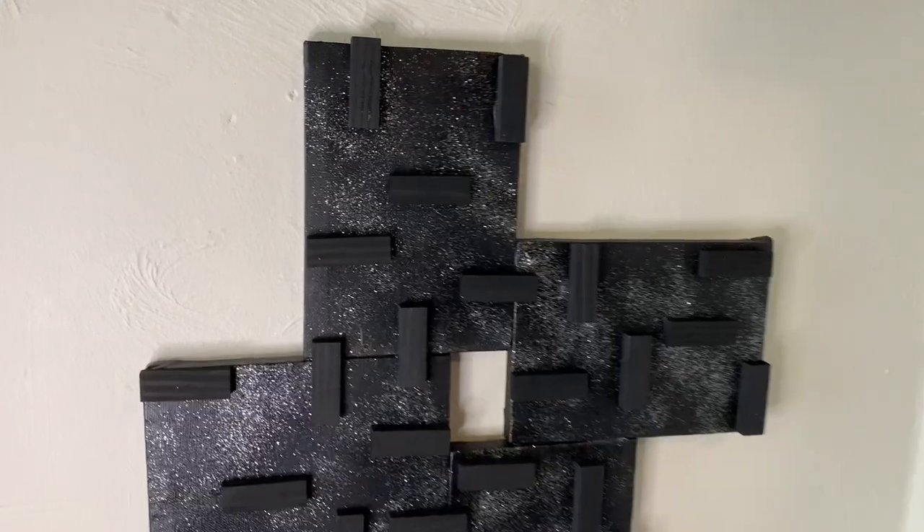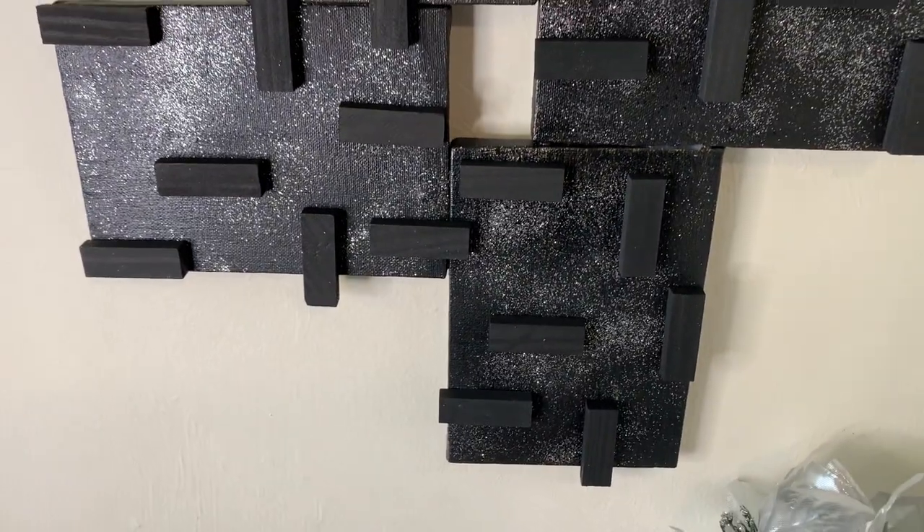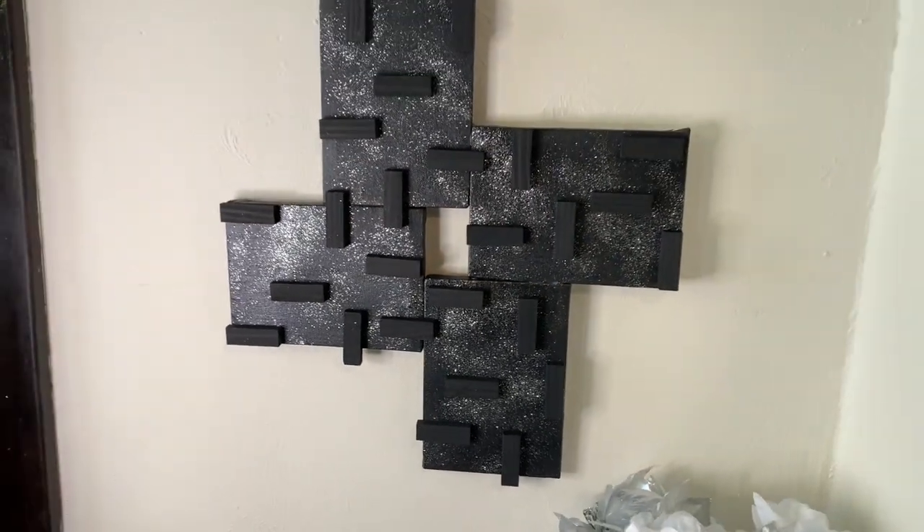This is look number one and I'm loving the all black slash glitter matte look, but tell me what y'all think down in the comments.